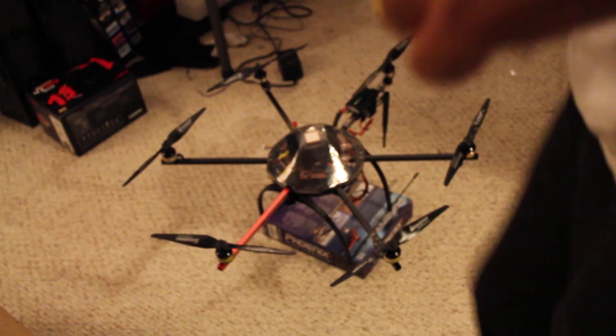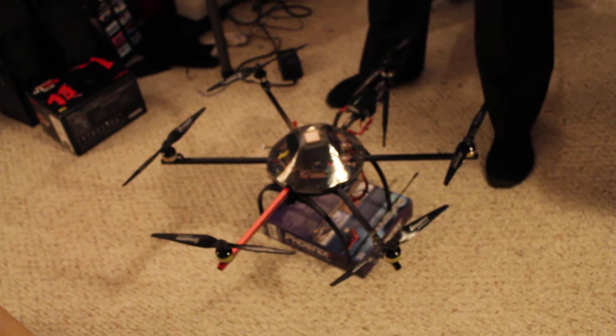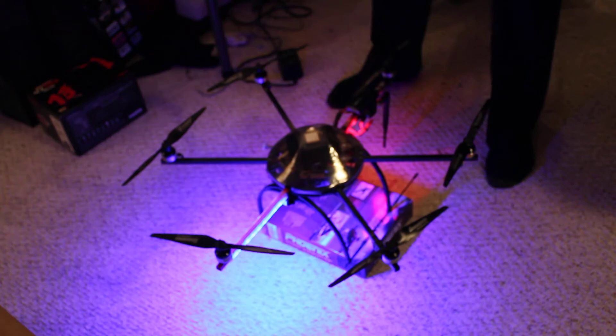Hey Aaron, I figured I'd show you this little video real quick on how to calibrate your gyros and everything. Power up the bird. This is easier than typing it all out.